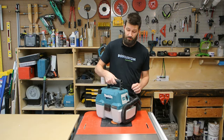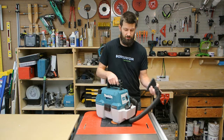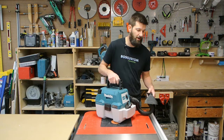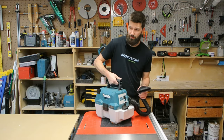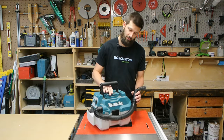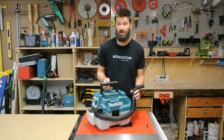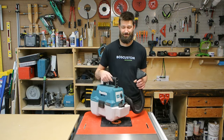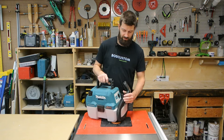Number one: the handle folds over. Sometimes when you're using the vacuum on the ground, you'll lean on it and put your weight on the handle — it folds over and crushes your knuckles right on the sharp edge. Doesn't feel great. It's happened about seven times. You'd think I would learn, but I don't.